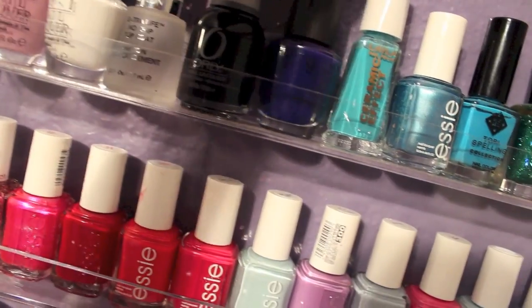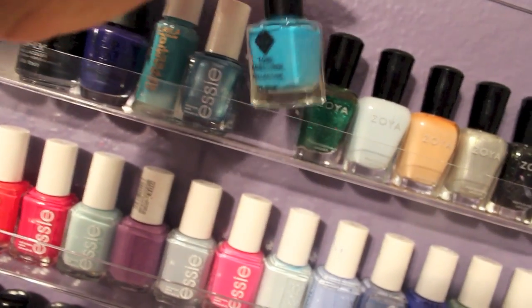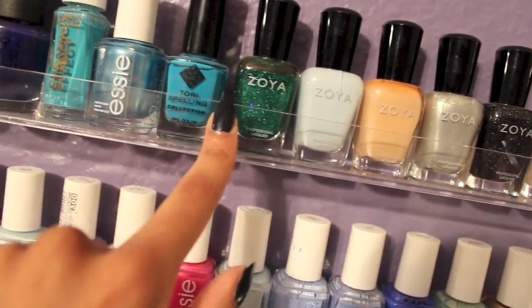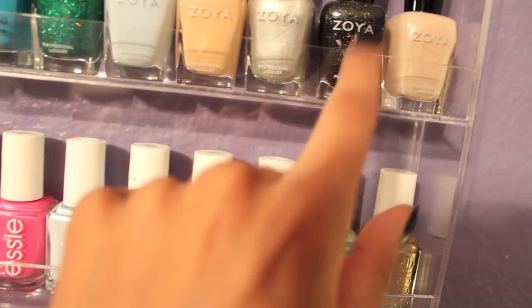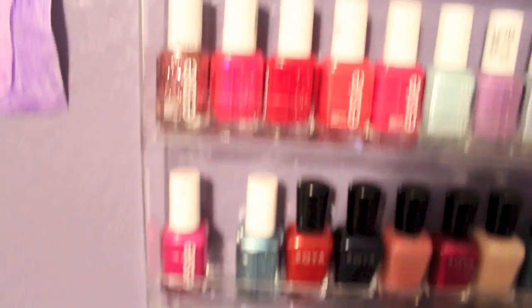And then I have some Orly nail polish, another OPI — this nail polish which is such a pretty color. I have my Essie, and this one, believe it or not, is actually a matte nail polish and it glows in the dark — pretty snazzy. And then here we have the Zoya. I have this color, all these colors — these are kind of like nudes. And this is another black color with tons of sparkle in it. Amazing. Those are all my Essies. Well, not all of them — I actually have more down there, but I kind of color coordinated them.